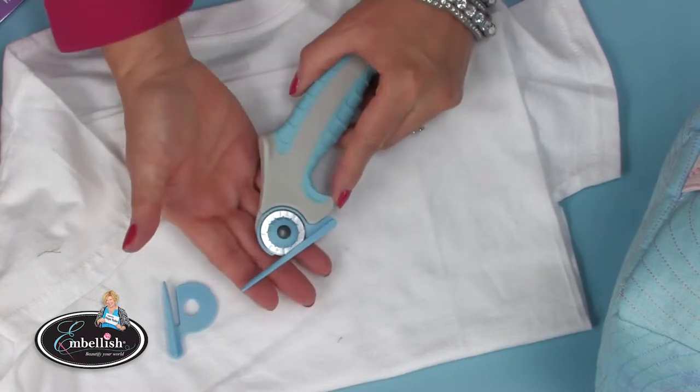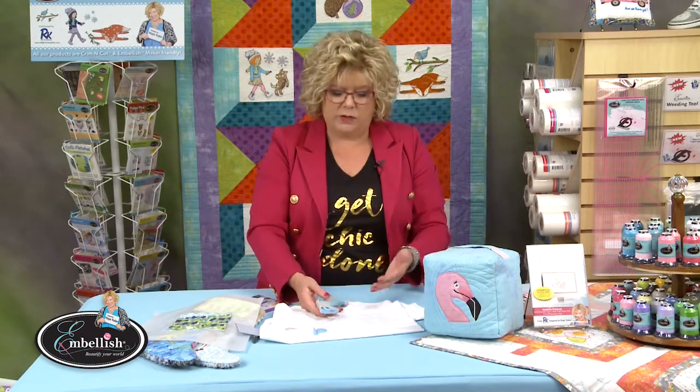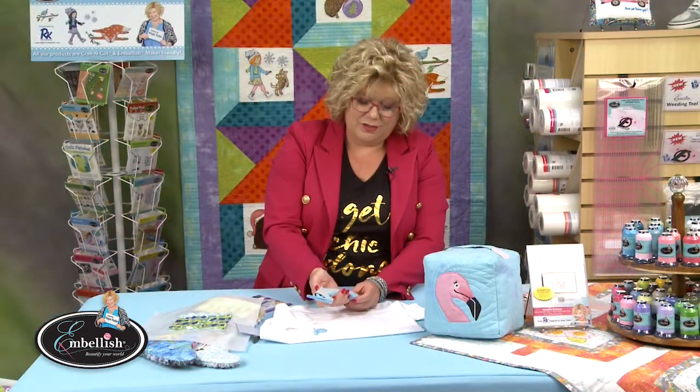Next time you're doing chenille, remember Embellish Maker will make chenille out of existing applique designs or artwork in one click of a mouse. Then you're going to want our ergonomic cutter called the Comfort Grip Chenille Cutter. It's super easy, soft, really pretty, and it's going to help you love chenille even more than you already do.